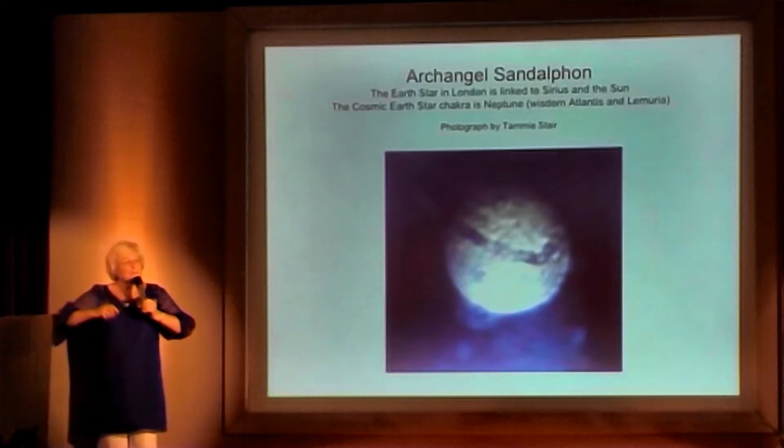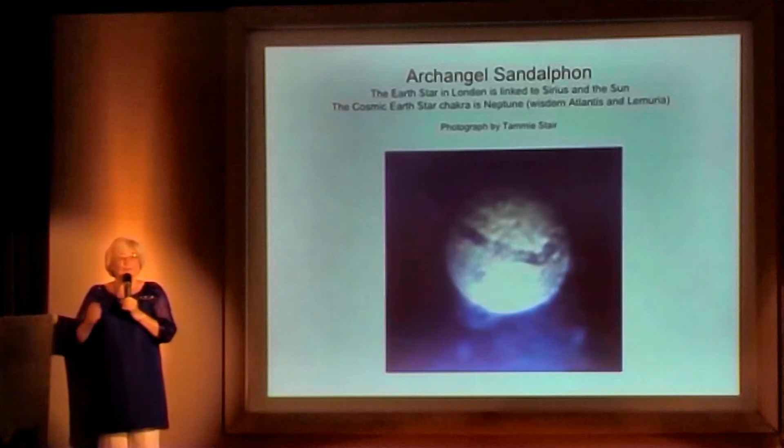And this will expand your aura, and it will expand your possibilities for this lifetime.